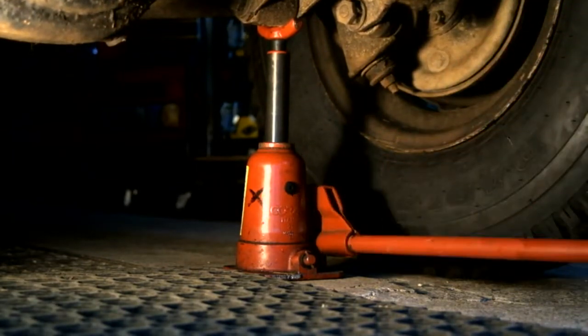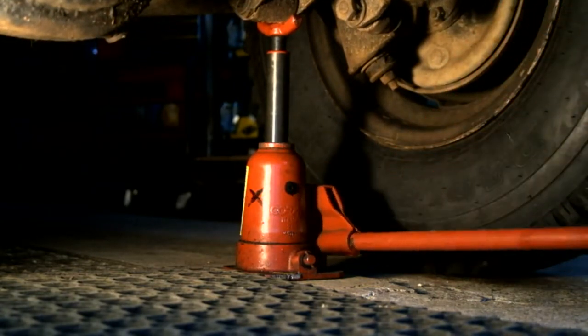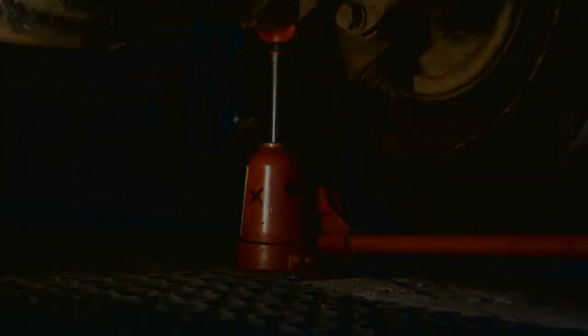She goes up and I'm afraid she doesn't hold and she's dropping back down again immediately. That is not what is supposed to happen. One of the things I really dislike — and it seems to happen too often — is I pay good money for goods and services and then when you really need it, it lets you down.